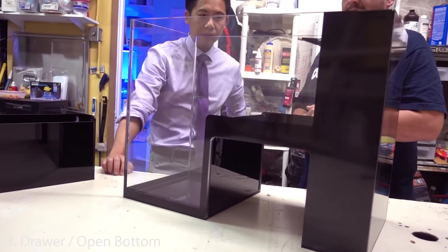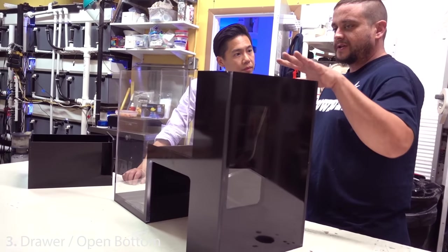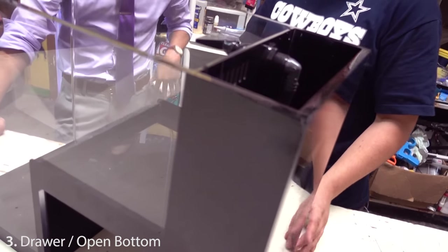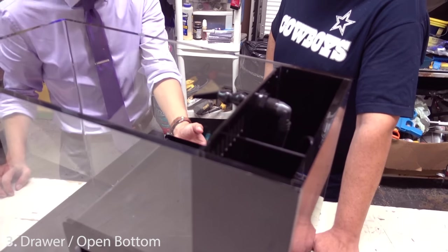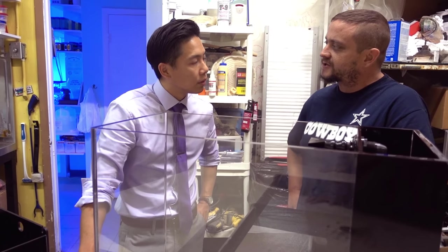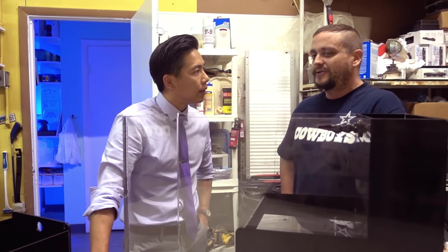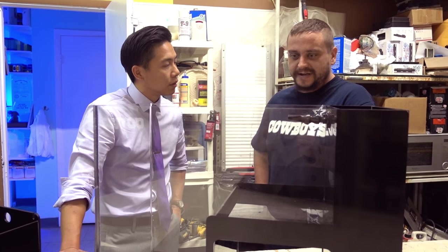We're actually going to be coming out with a sumpable version of this soon, but the design for the rear won't change much because we still need to have this chamber in the back — we consider that more like the overflow. With the sumpable version it'll be drilled, with stand pipes running down to a physical sump.